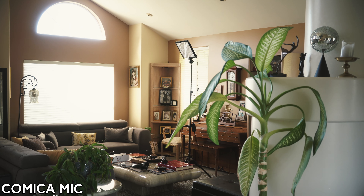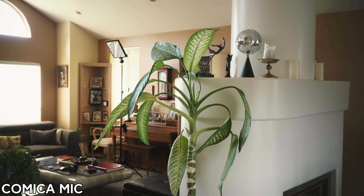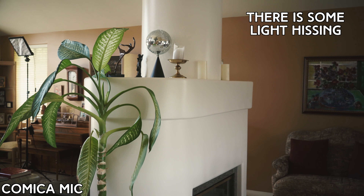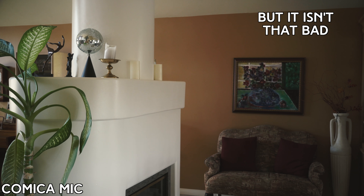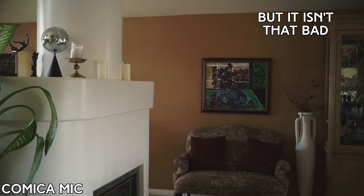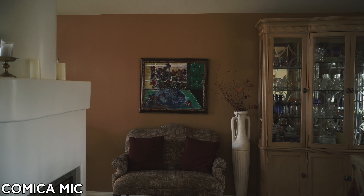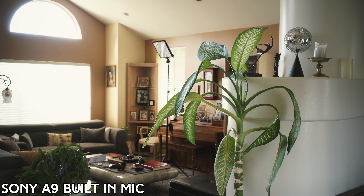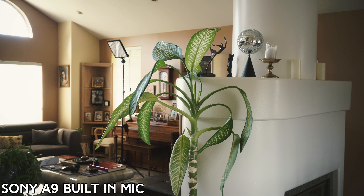Right now we're listening to the Comica CVM V30 shotgun microphone. Notice if you hear any weird hissing or humming coming out of the mic. Now we're listening to the Sony A9's built-in microphone — try and compare the two.